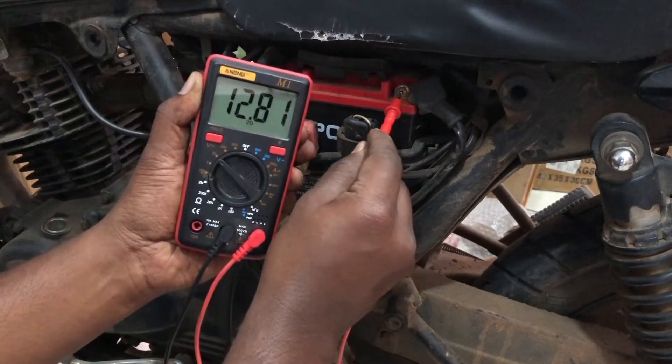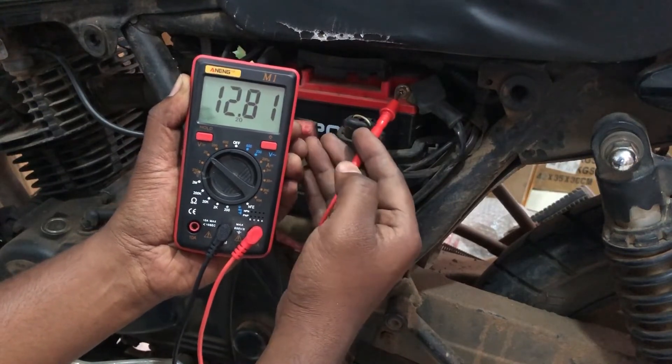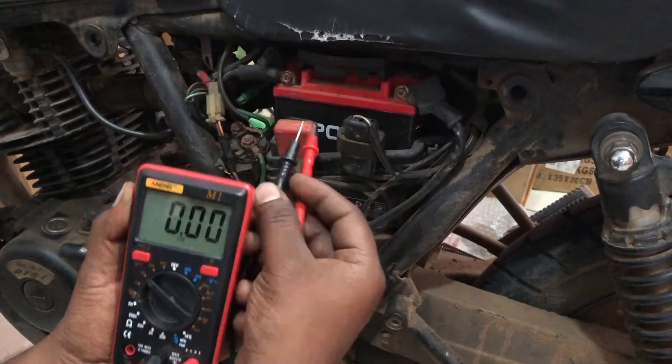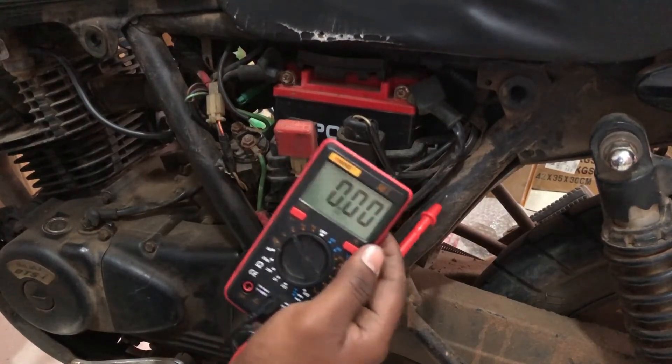If the meter reading shows anything less than 11.6 volts, you don't need to perform a load test — the battery's health condition is already weak. You have to replace the battery as soon as possible.